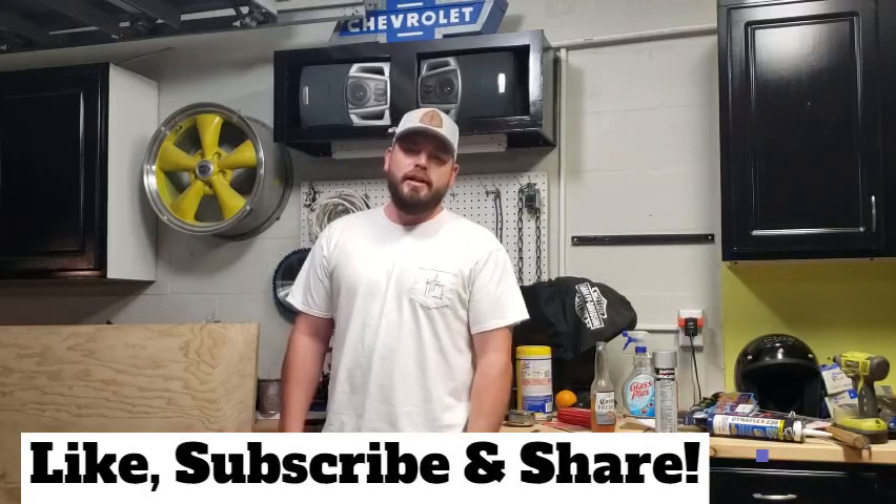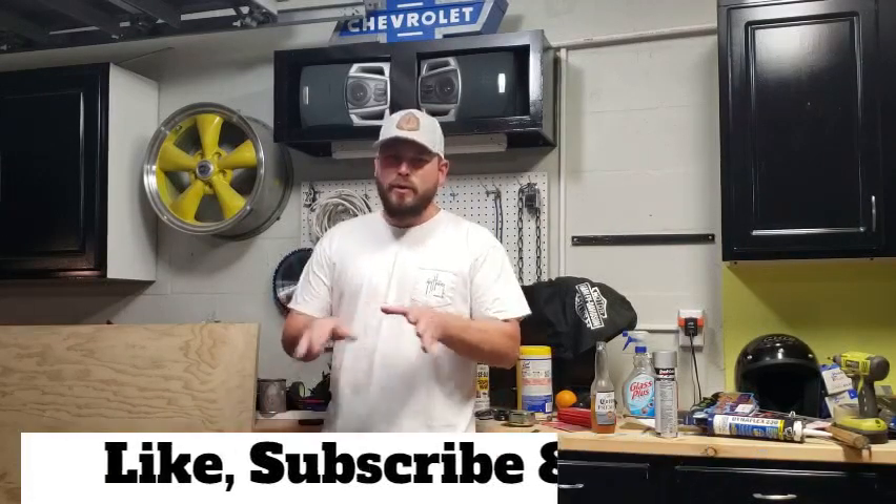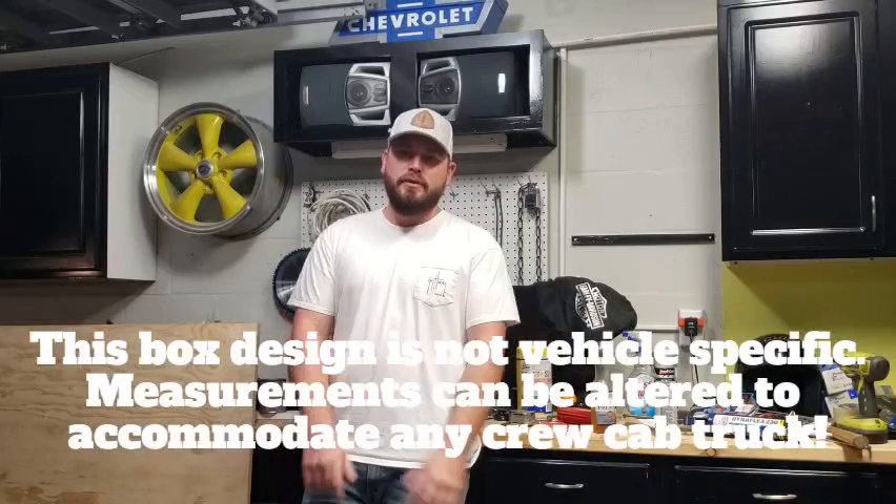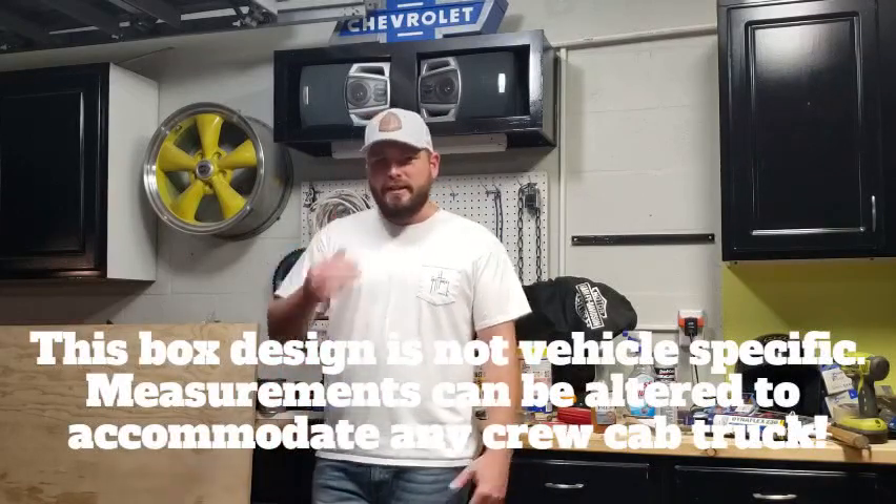What's up guys, welcome back to the channel. Today we have another build coming at you. As you can tell from the description, we are going to be doing a DIY subwoofer box for the truck — it's a 2013 F-150 crew cab. The idea is to try and cram as much box volume into the limited real estate underneath the back seat. The goal is going to be two tens, down-firing.